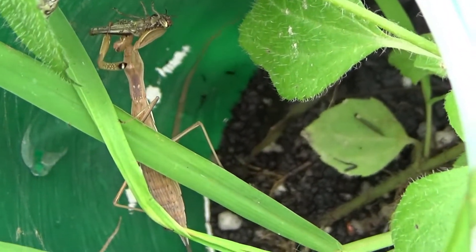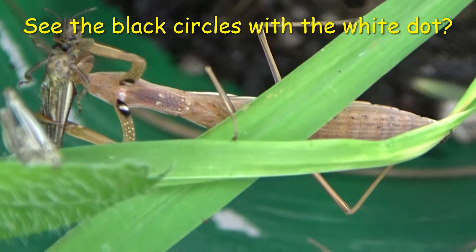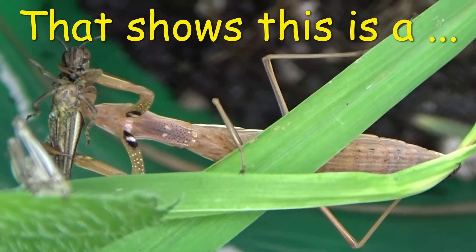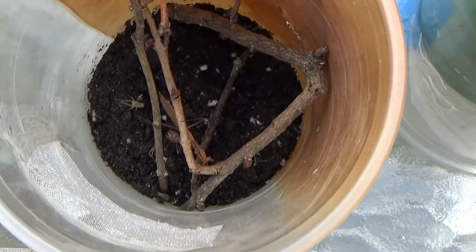I disturbed the grasshoppers opening a lid, and usually that's when they grab them. So we are not going to take that one out right now, and we're not going to touch the molting one. Here's another brown one.